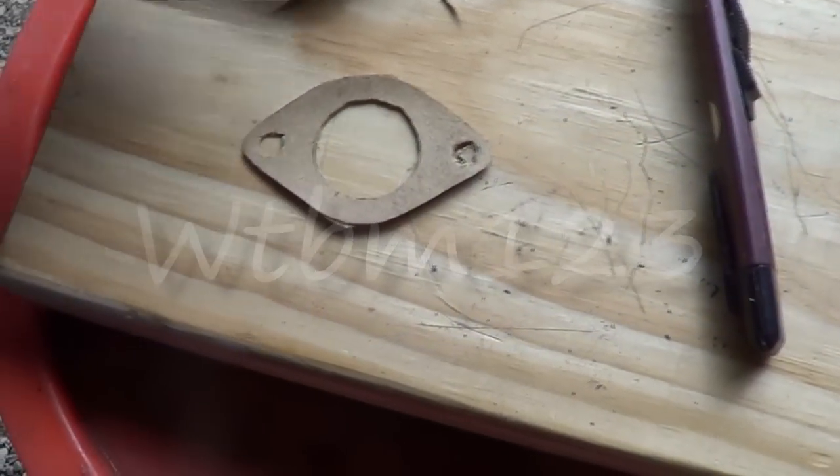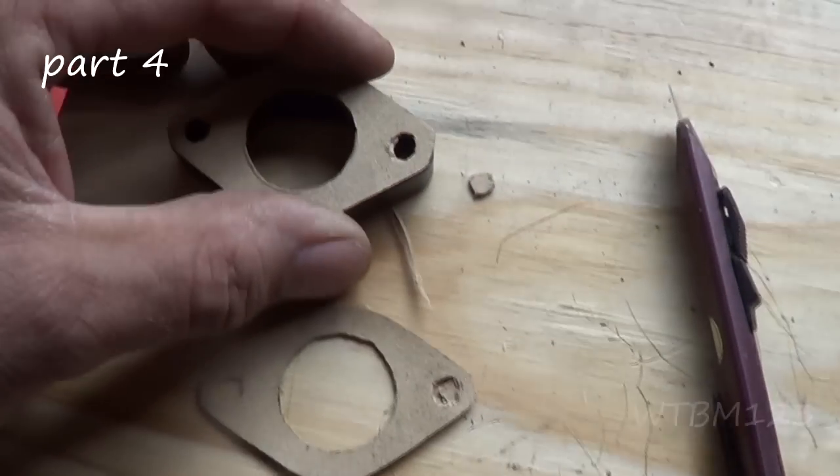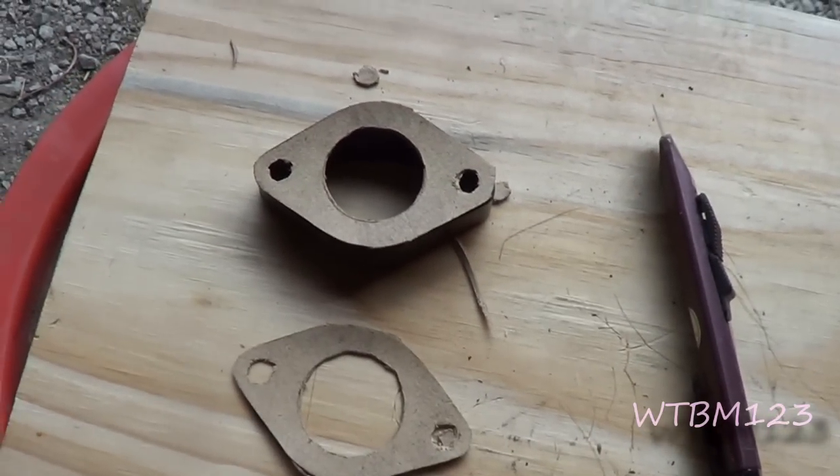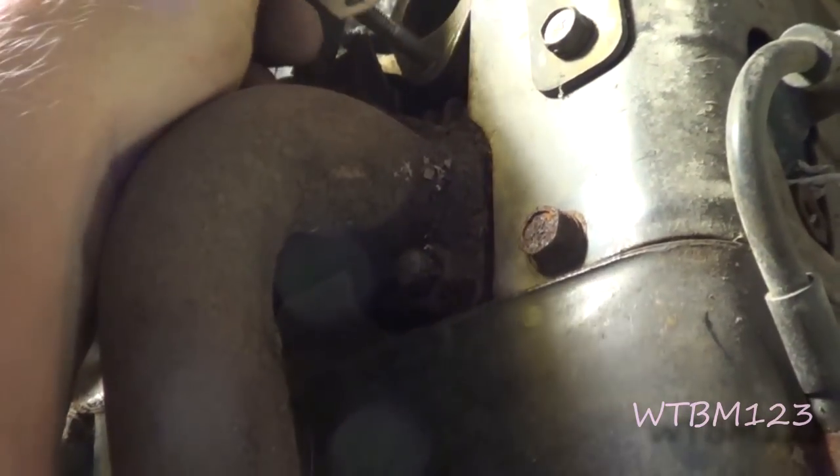I got two of them gaskets cut. As long as those holes will fit over the studs we're in good shape. You want to make sure you get this surface back here clean and we'll get one of them gaskets on there.